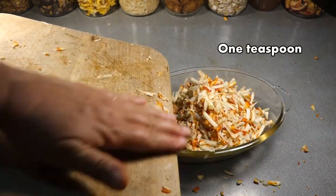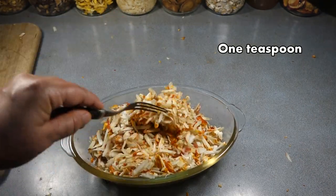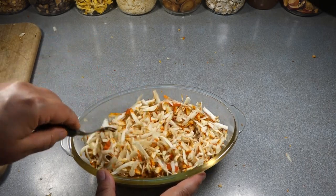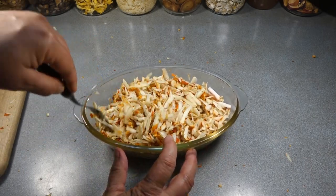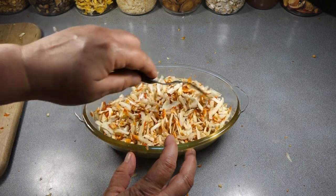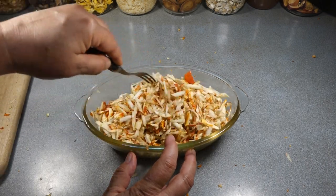The important part is to mix in some salt and let the mushrooms sit for 10 to 15 minutes — it's just like when you salt vegetables. Work that in and then let this sit for about 10 minutes so that the salt brings the moisture out.